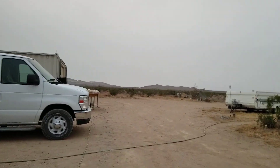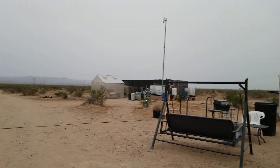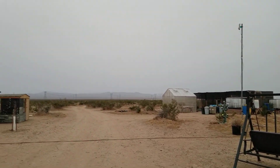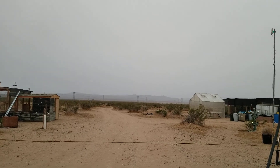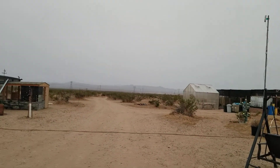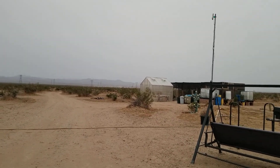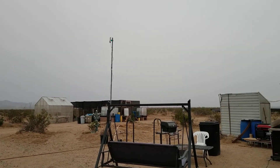All right everybody, thanks for joining me on this episode. I'll be talking to you soon. Some guy decided he wanted to tear up the road a little bit — shot down there and kicked up a rooster tail of dust. And there's another one coming into my road. Interesting.